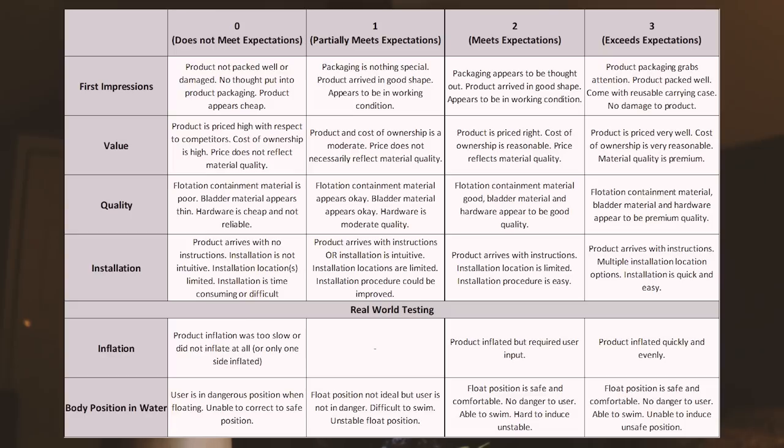Back from the testing. I'm going to run through how I ranked all the units. I ranked them based on a rubric covering: first impressions, value, quality, installation, and then real-world testing — which included inflation, body position, and water performance. Each category was ranked zero through three: zero meaning not meeting expectations, one meaning partially meeting expectations, two meaning meeting expectations, and three meaning exceeding expectations.